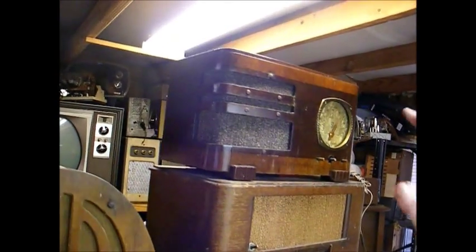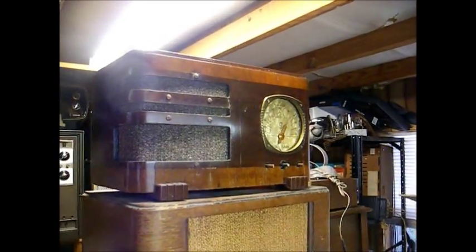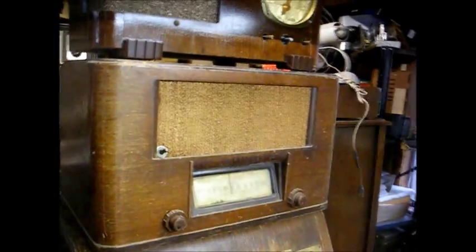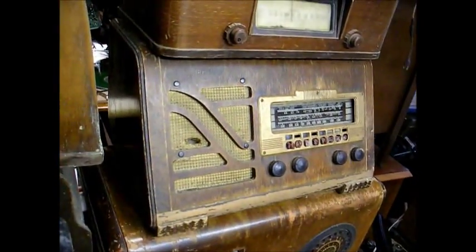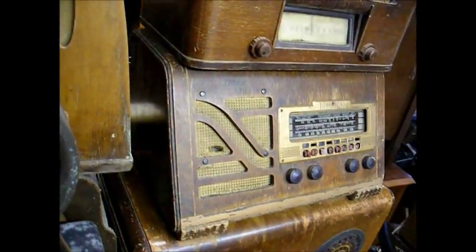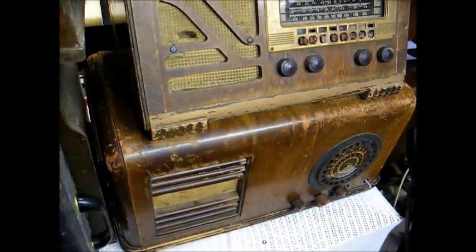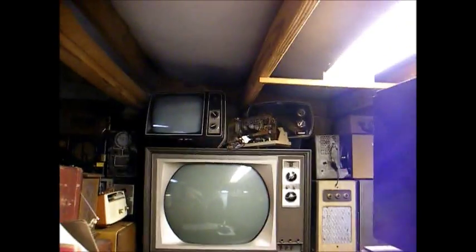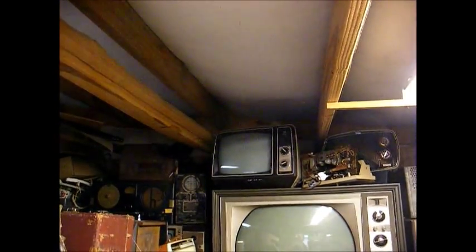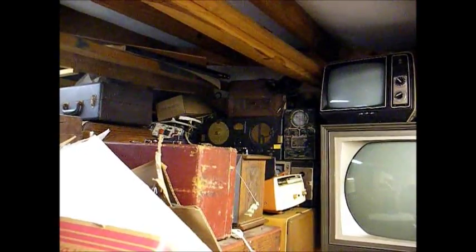Here's some more old radios. That's a Setchel Carlson, which was originally a battery-operated farm radio, but it's been hacked up real bad. And there's a Sears Silvertone farm radio. And a Slant Front Philco from around '39 — that one I've recapped and it works good, but the cabinet needs some help. And there's a big Montgomery Ward Airline farm radio from the late 30s. There's some televisions back there: a big Sylvania 21-inch round tube color set, and a little GE black and white sitting on top of it. And a Hallicrafters communications receiver back over there, as well as other junk.